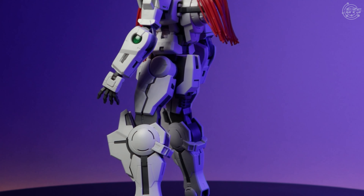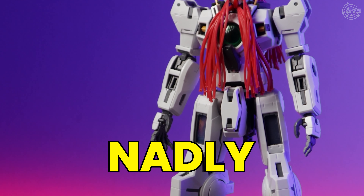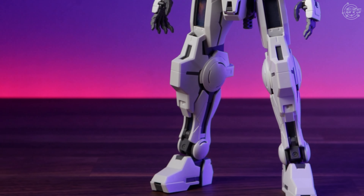The first whole unit that the manual is going to ask you to put together is going to be the GN-004 — Gundam Nadly. So we'll focus the first part of this review on it.